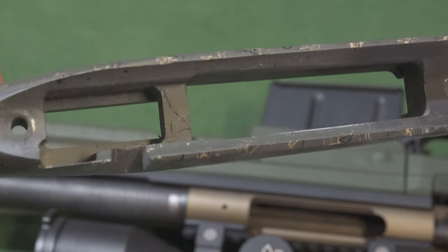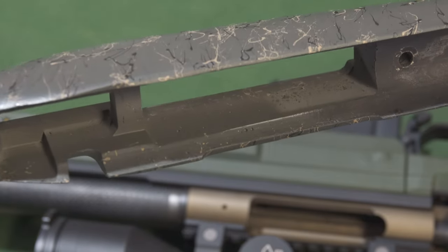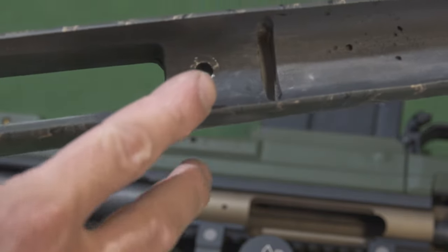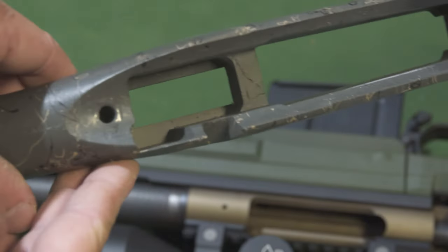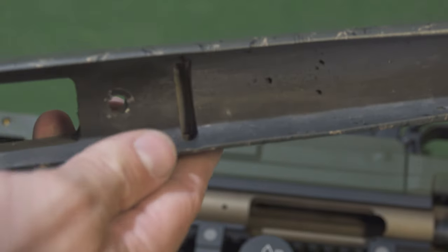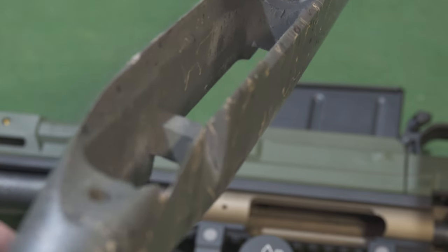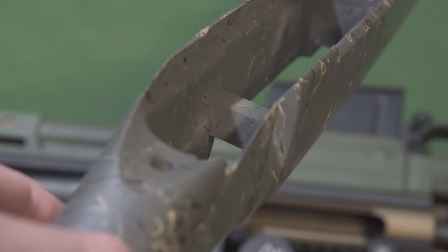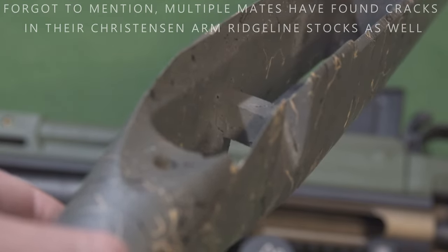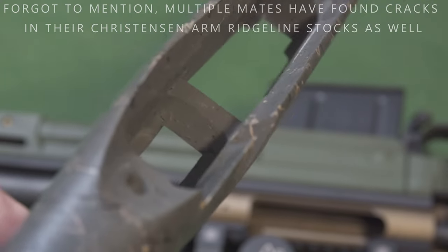You can see some of the fractures and cracks in the old stock there. As I said, all of it is carbon fiber apart from the aluminium pillars for the action screws. You can see that crack running down the left end there - not ideal.